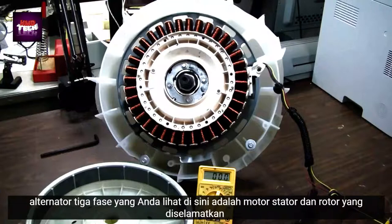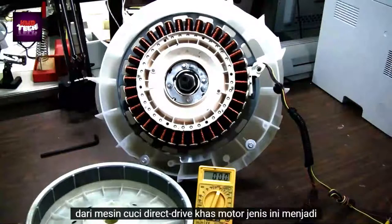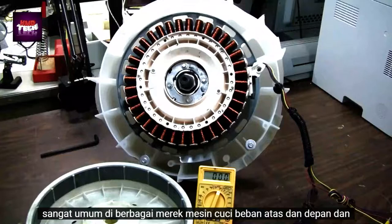What you see here is the motor stator and rotor salvaged from a typical direct-drive washing machine. This type of motor is becoming very common in many different brands of top and front load washing machines.